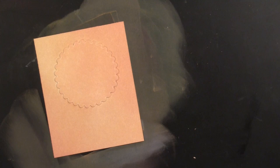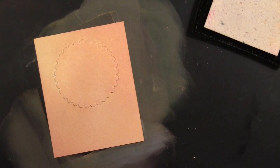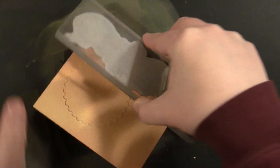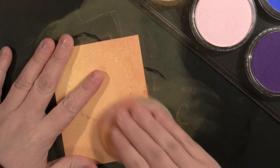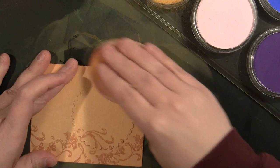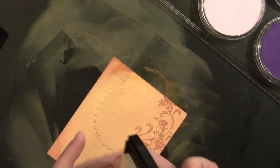Now I'm going to take Versamark ink and my Penny Black Twirls stamp. When you stamp with Versamark onto a background colored with pan pastels and then add the same color back on top, the part you stamped is darker. I'm going to ink up the stamp with Versamark and stamp it along the right-hand side of the card. Then I'll take that same yellow pan pastel and go over the top — you can see that beautiful image appear. I'll also pat the Versamark ink around the edges of the cardstock; wherever that ink is, it will be darker when I apply the pan pastel on top, giving it a painted, distressed edge.